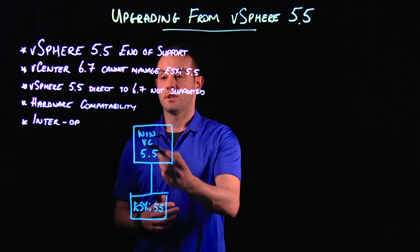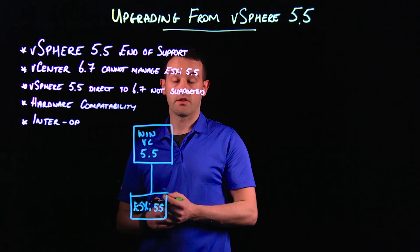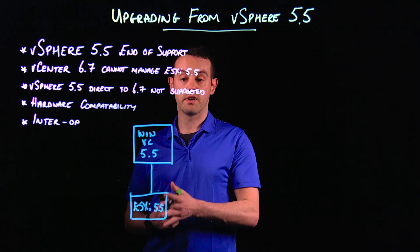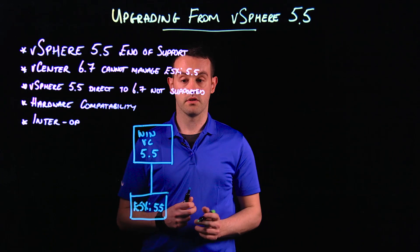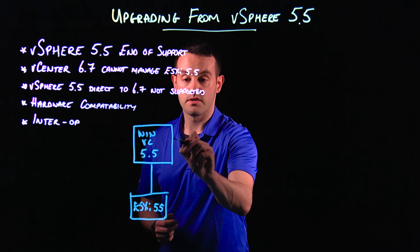Before we begin, double-check your hardware compatibility and double-check your interoperability. You may need to upgrade other products in your environment before upgrading vCenter Server. But let's assume that everything is good.